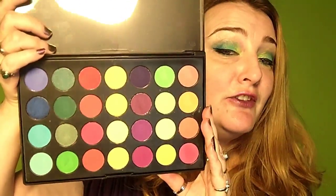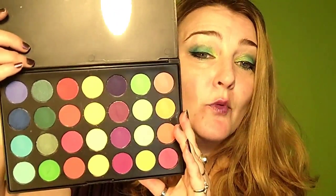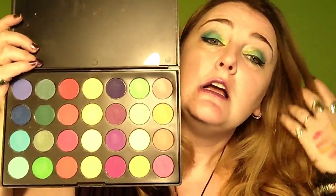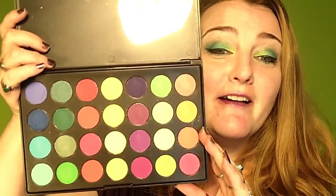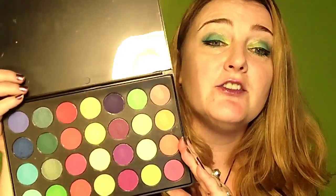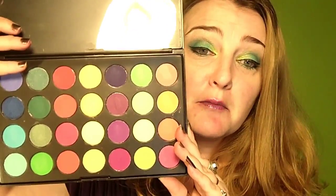I love bright colored eyeshadows, so this was a dream come true. I had seen a few videos on YouTube about this palette but couldn't find it on eBay — it had evaporated — and when it turned back up I snapped it up. I paid a little over eight dollars plus about 90 cents shipping from China. They are on the chalky side, but they are pigmented.